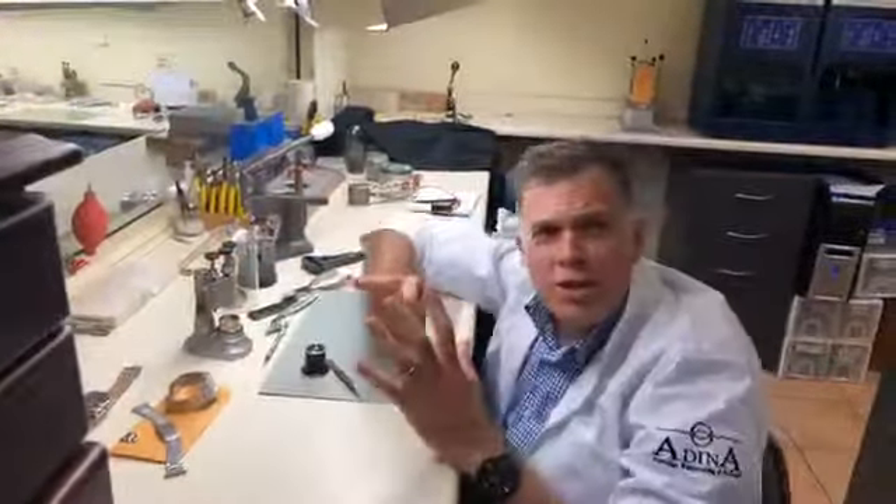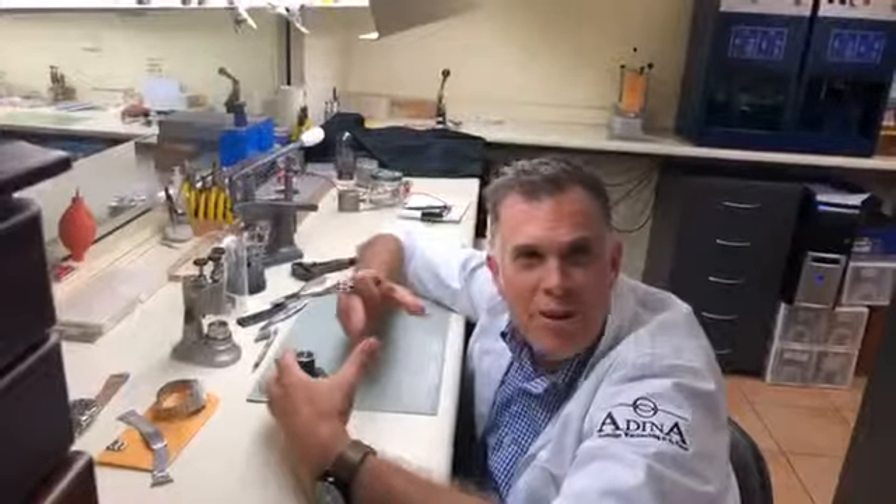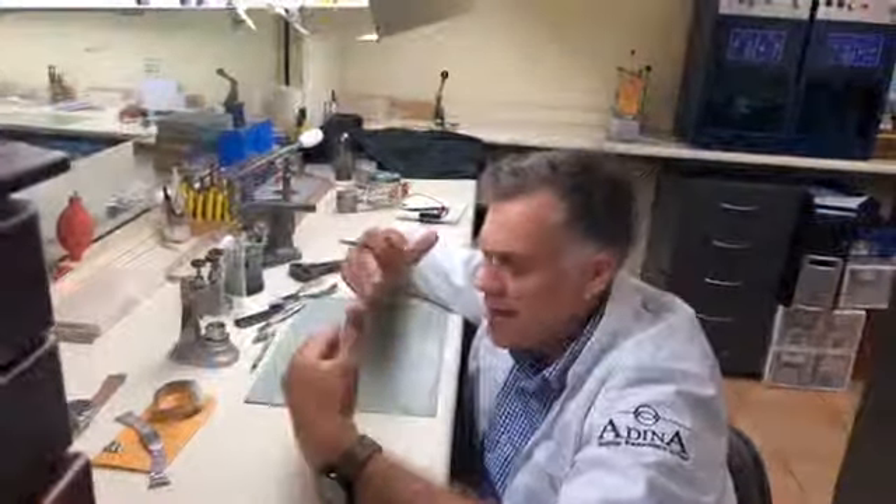All these tools work hand in hand, and each of our apprentices goes through a four-year apprenticeship to get better and better with their hand tools, to get a better result for all the watches that we produce.